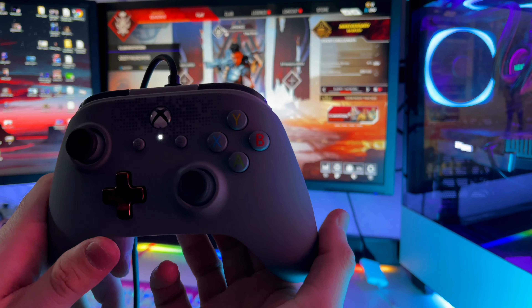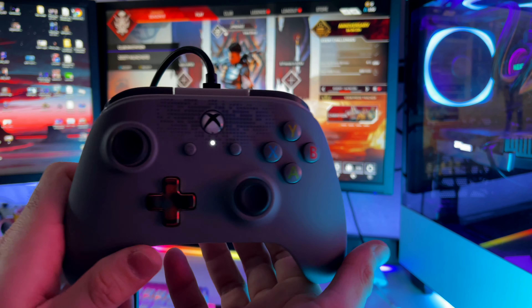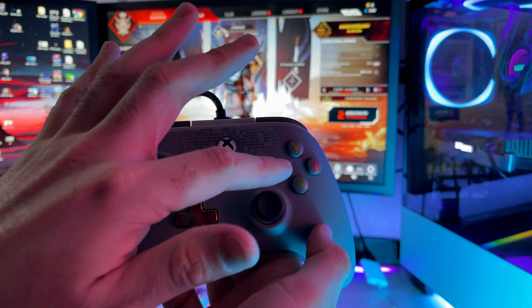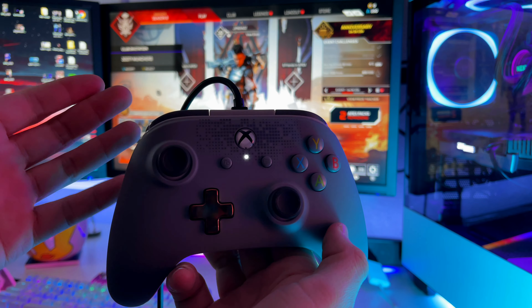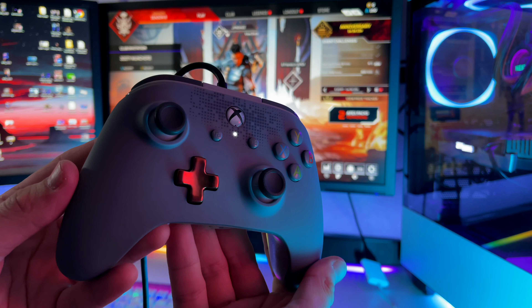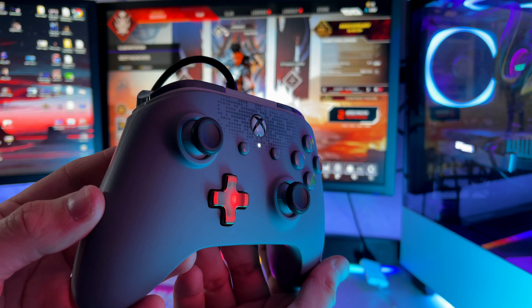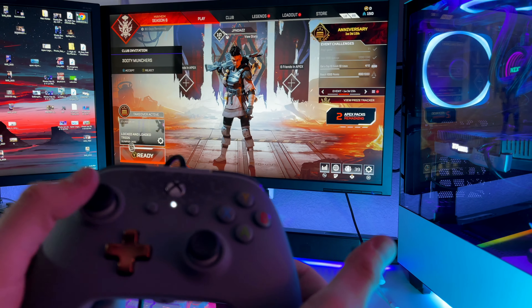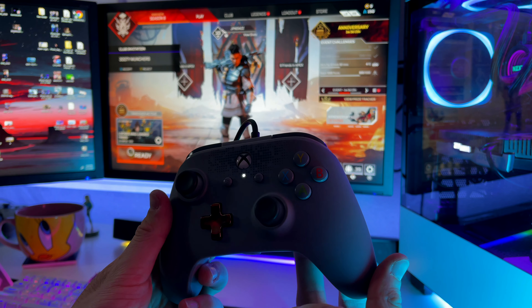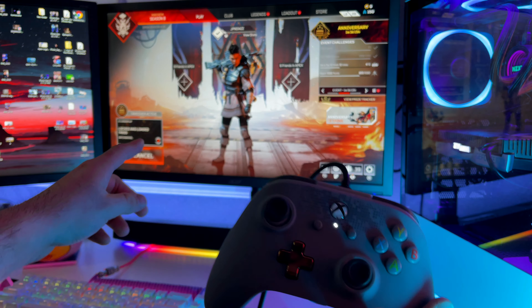It's asking which button you want to program to the back. So I want the A button to be on my right paddle — you just press it, and then the light starts blinking faster. Once you press the button it'll blink a lot quicker, and then you just press the paddle on the back. Hopefully that was pretty easy; if you have more questions let me know down below.